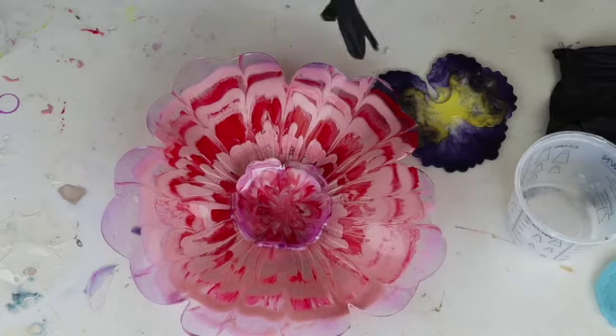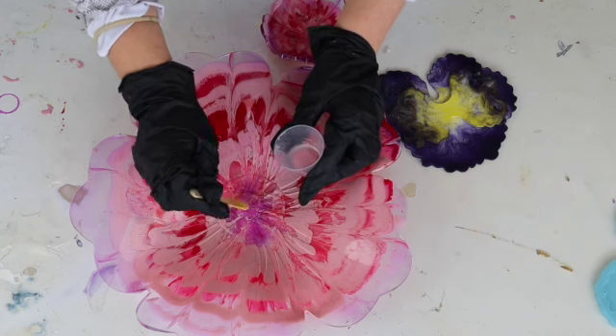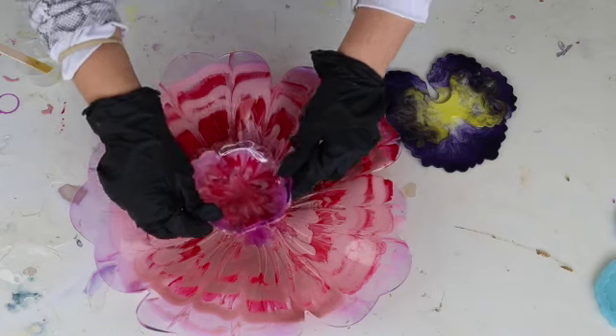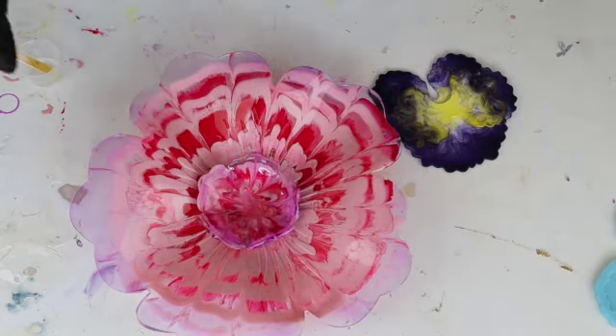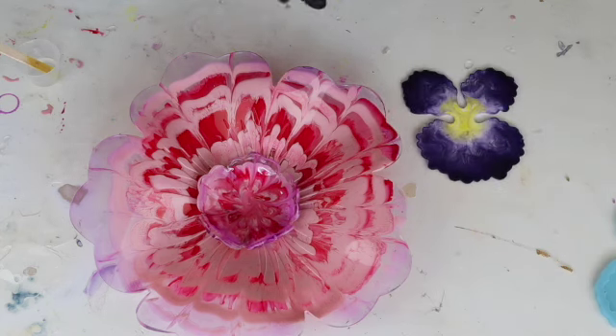I'll put my gloves back on and I'm just going to use some more resin to attach this piece — just in the centre like that — and then I'm going to leave that to sit and do the same with this piece, moulding it into shape.